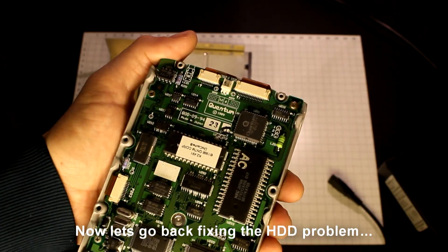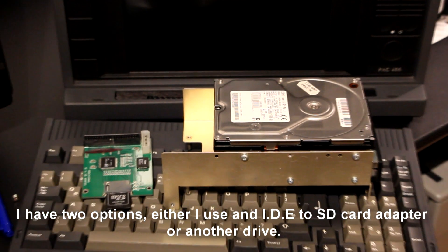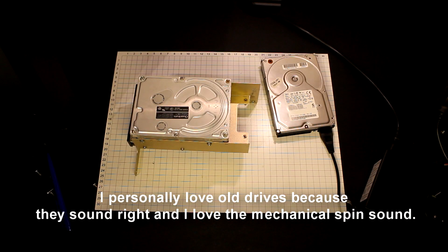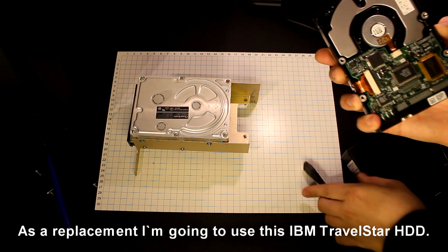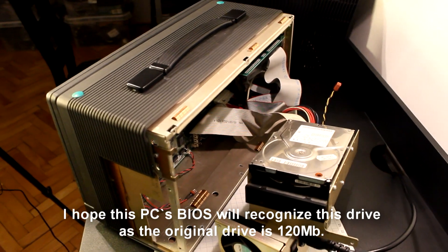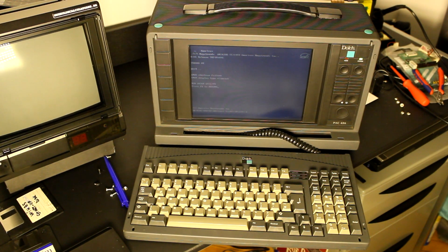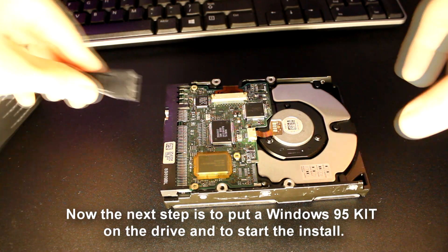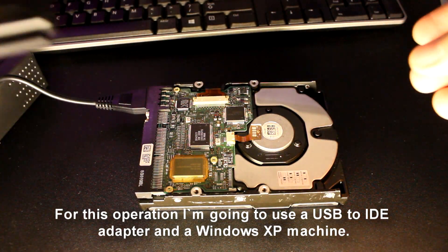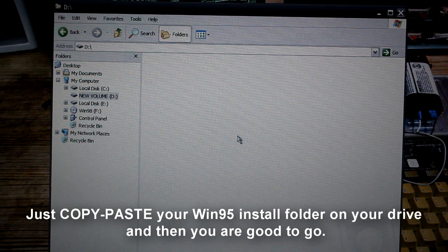Now let's go back to fixing the hard disk problem. This hard disk doesn't spin up — it's completely dead. I have two options: either use an IDE to SD card adapter or another drive. I personally love old drives because they sound right and I love the mechanical spin sound. As a replacement I'm going to use this IBM Travelstar hard disk. I hope the BIOS will recognize this drive as the original was only 100 MB. It seems the drive is recognized as a 2 GB hard drive instead of 6, but I'm pretty happy with that capacity. The next step is to put a Windows 95 kit on the drive and start the install, using a USB to IDE adapter and a Windows XP machine — just copy and paste your Windows 95 install folder onto the drive.